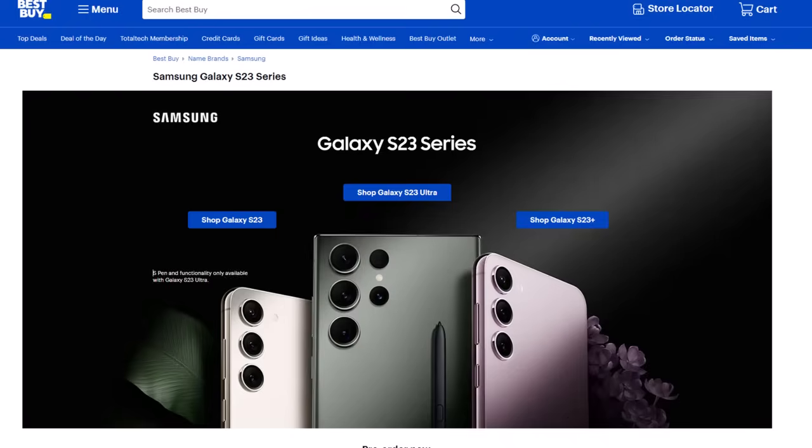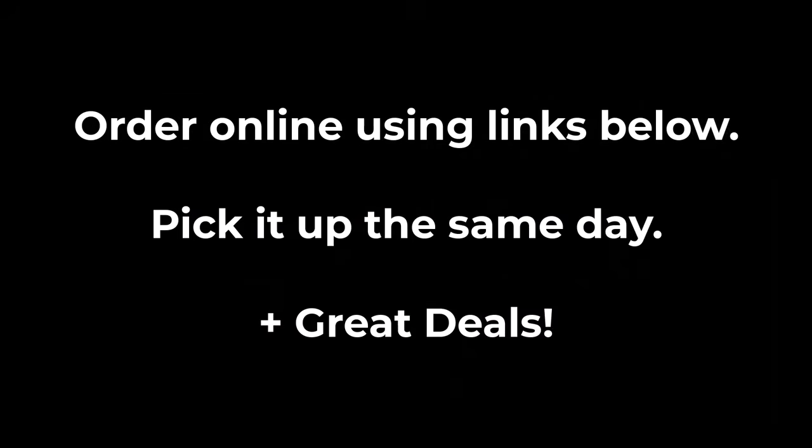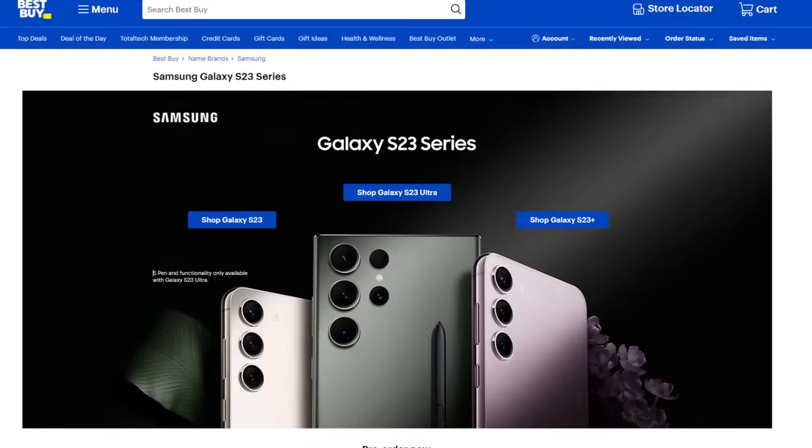A quick word from our sponsor, Best Buy. They currently have all the Samsung Galaxy S23 Ultras in stock in all colors. They offer great deals and also a unique benefit — you can order your phone today on BestBuy.com using the links below, and then go pick it up at your local store the same day instead of waiting for shipping. Best Buy is offering up to $1,000 off with qualified activations and also a free $100 gift card. Links and details down below.